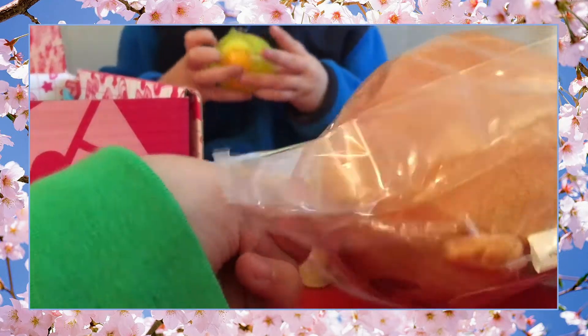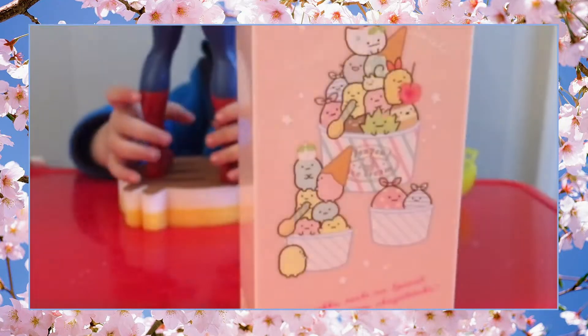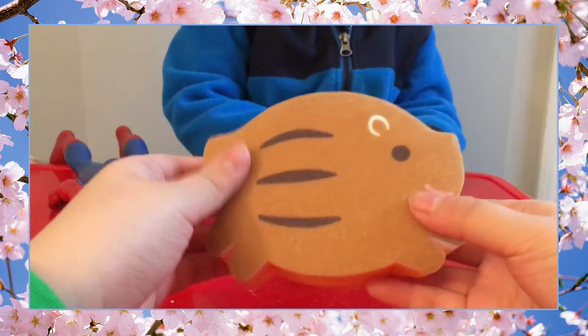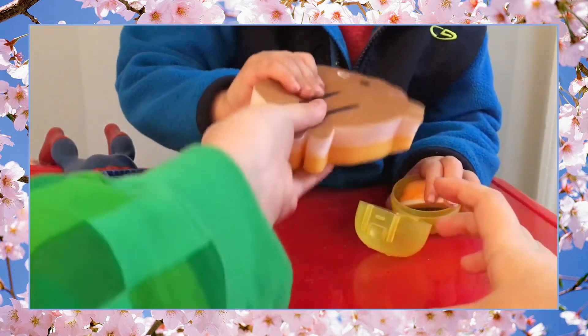Let's open the pig piggy bank thing. It's so soft! We have a very upset-looking washcloth — I think it's actually kind of cool. Oh yeah, it is a sponge! It's a cute little pig sponge.